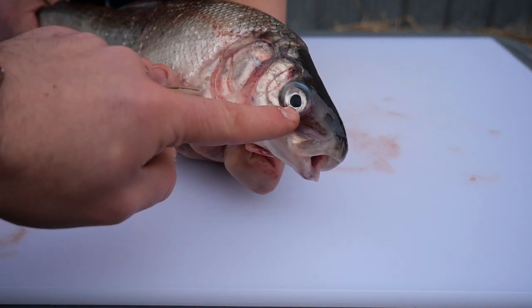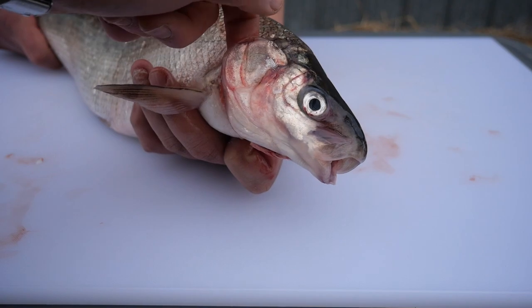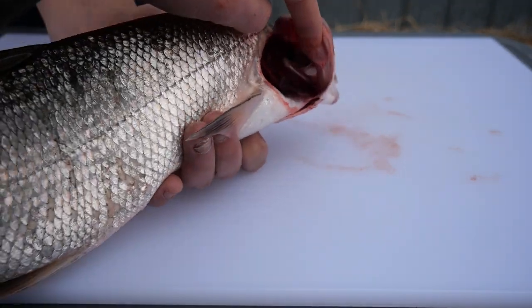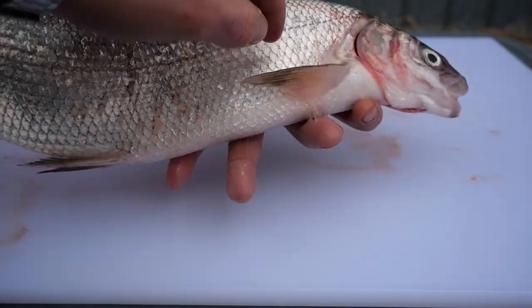This is the eye. Past the eye we get to the gill cover, which is also known as the operculum. This cover protects the sensitive gills, which you can see as we turn the fish. Next are the fins, which help the fish move through the water.